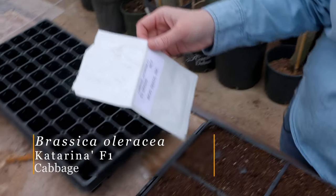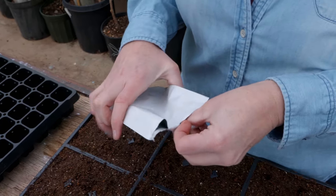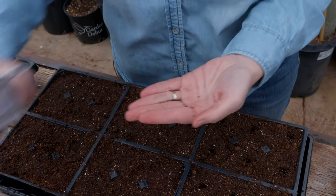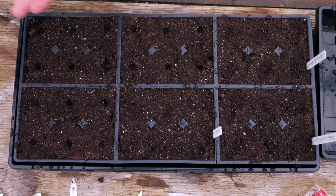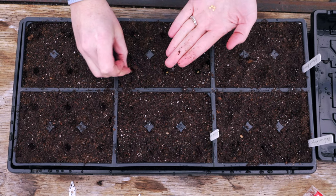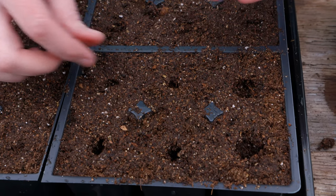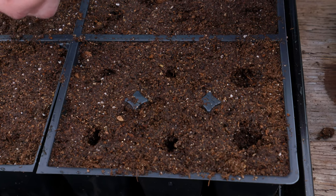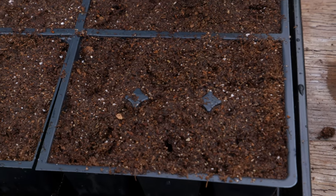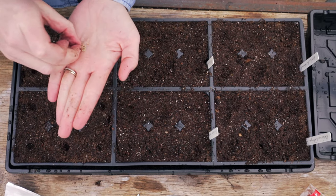We're going to start with Katarina cabbage, which is a nice cabbage that makes small round four-inch heads. You can see these are really tiny seeds. The big question is how many seeds to put in each hole — it depends on your confidence in the viability of that seed. If you have older seed with a lower germination rate, you might put two seeds per hole, but if both germinate you may have to clip one back. If you have newer seeds and fewer of them, put one seed per hole to grow as many plants as possible, which is what we're doing here.